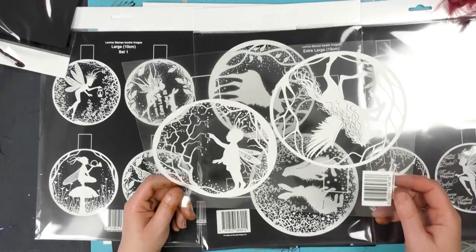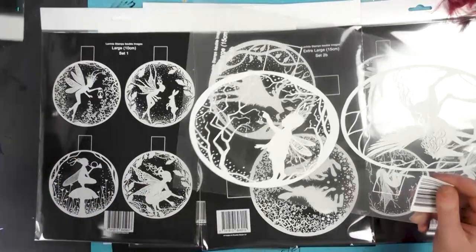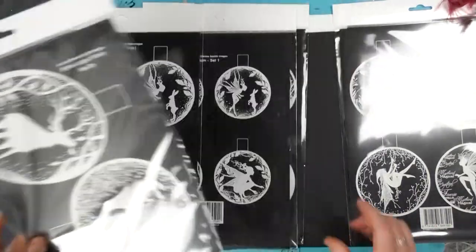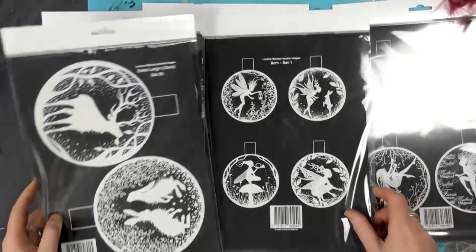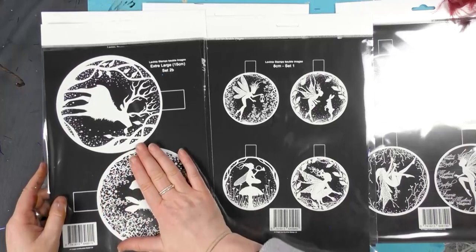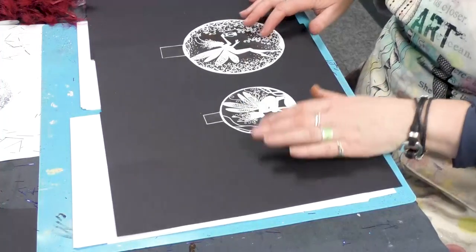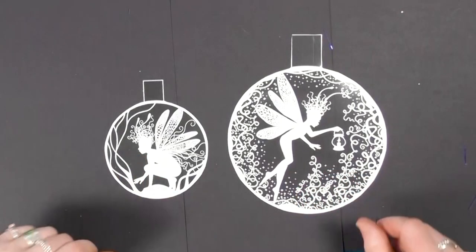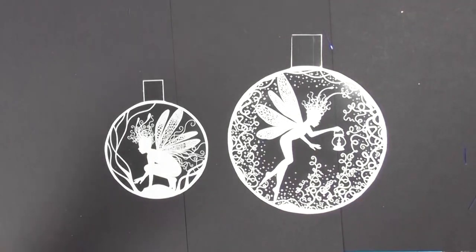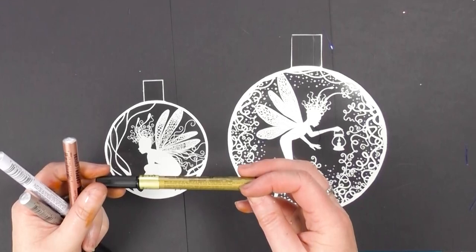Or just simply keep it nice and plain with a nice colored background. We've got some nice feathers here and some black glitter, which will really make the white stand out. We've got different sizes as we have with the black — the 8 centimeter, the 10 centimeter, and the very large 15 centimeter. I've already cut some out here; don't they look great against that background?